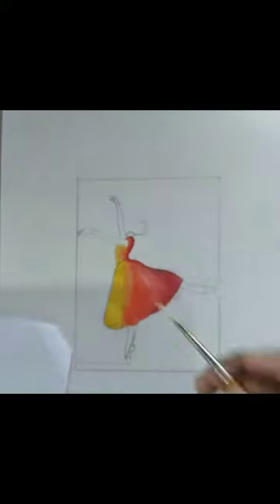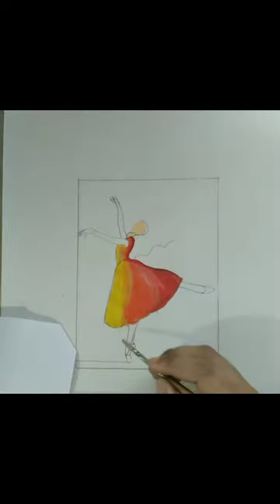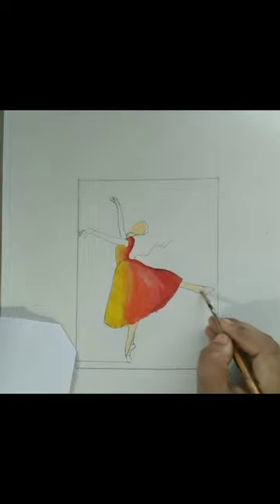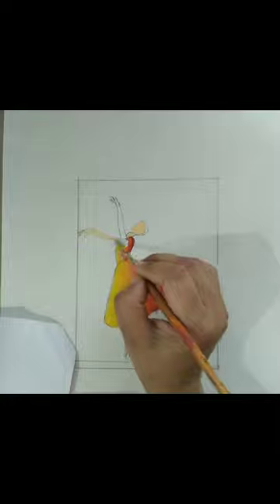This is the lightest tone of the skin color for this girl figure, and we will put color on her body. As you can see in this video, now I am going to color in the hand as well.